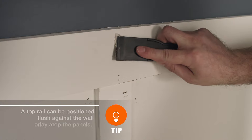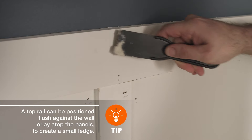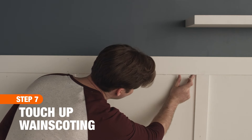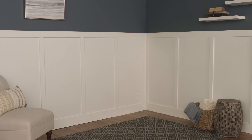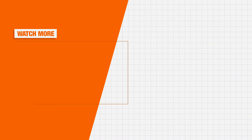To finish, add wood filler to any holes, caulk any gaps, then touch up scuffs that may have occurred during installation. The timeless look of wainscoting will keep your space looking picture perfect for years to come. Good luck, and thanks for shopping at The Home Depot.